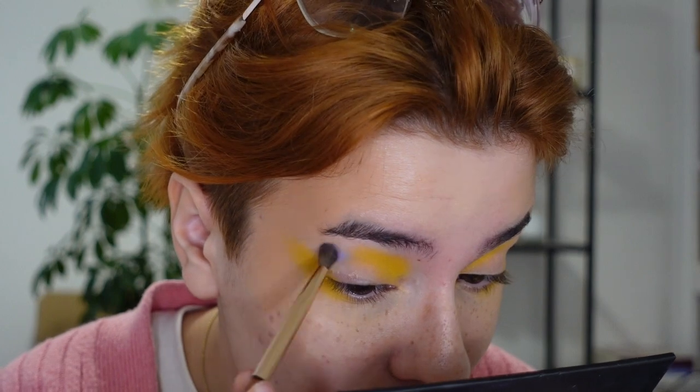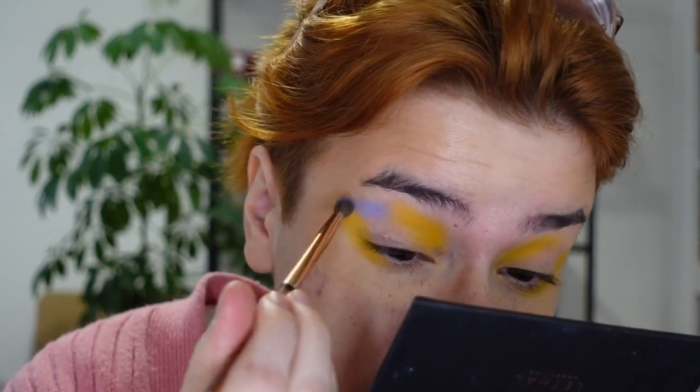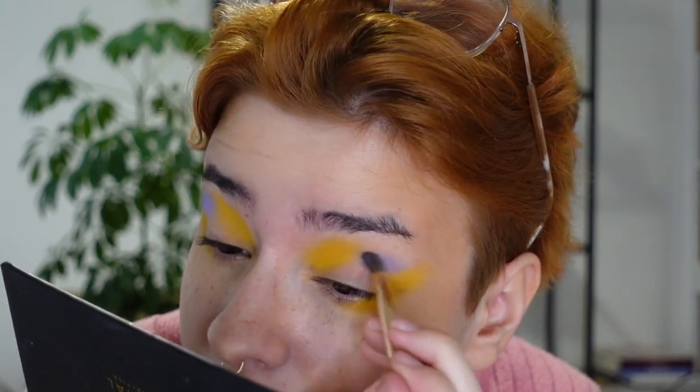Now I'm going to take Sequence from Lethal and put that on the outer part of my crease, near my brow bone. I need to be careful because purple and yellow are opposites on the color wheel - you don't want them to blend together too much because that's gonna cause a nightmare. I also want to use the shade Obscurity. This brush previously had black eyeshadow on it because I did my boyfriend's makeup and turned him into The Nightman from Always Sunny in Philadelphia, so I'm hoping there's no black left after rubbing it on a towel.